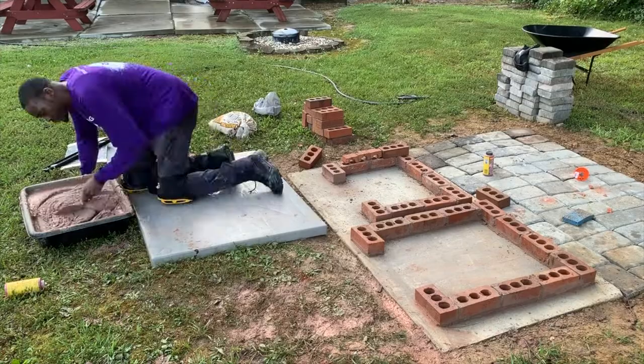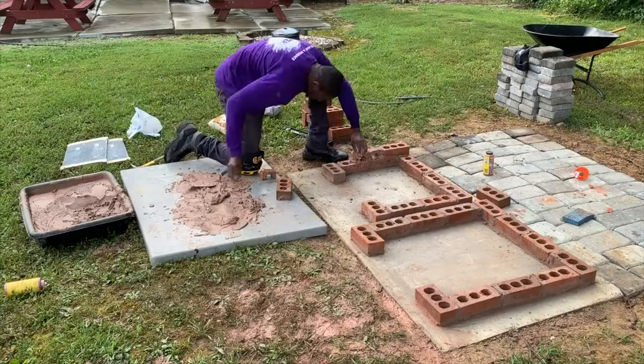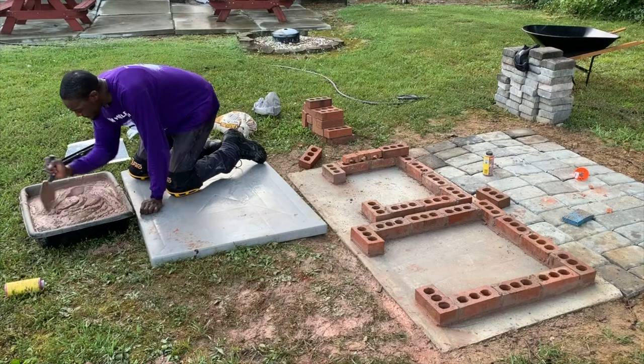I went ahead and laid all the foundational brick, and then I decided to lay all the brick for the fire pit side first, then go back to the food store side. On the second row of the fire pit side, you can see that I have three holes on the side and on the back — these are going to be used as my air circulation vents.